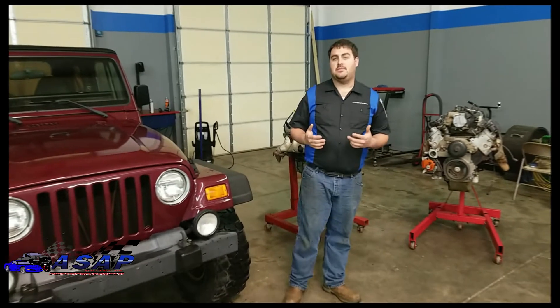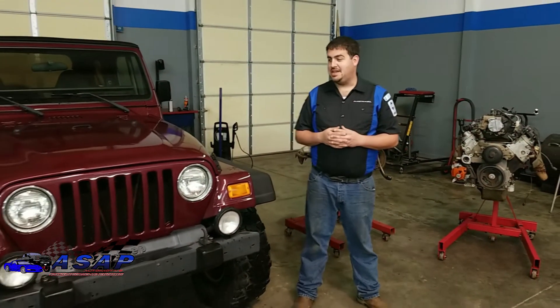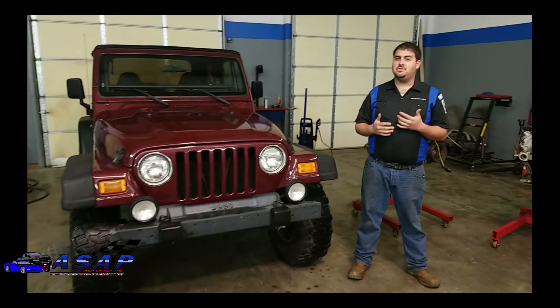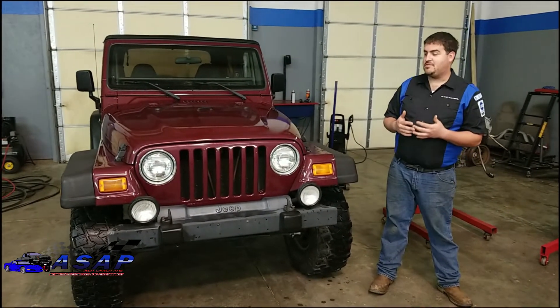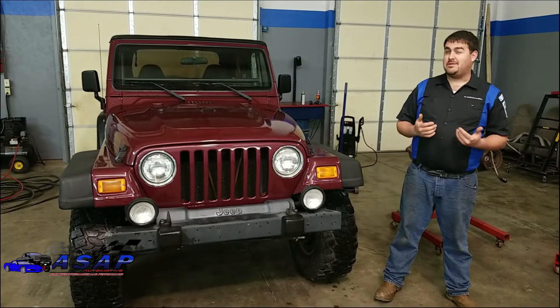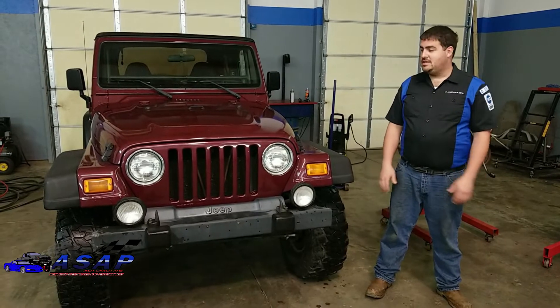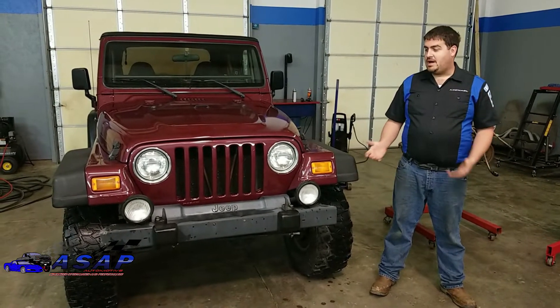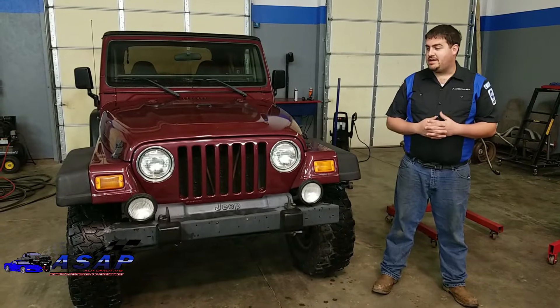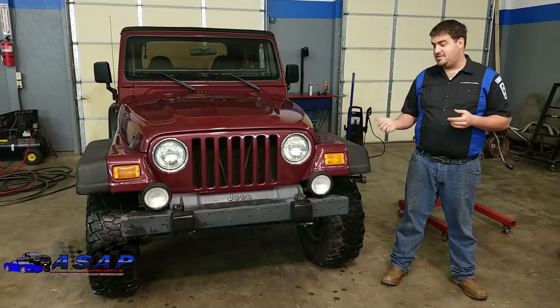What's up guys, welcome back to the ASAP Automotive channel. Today we've got a really fun one - I'm really excited about this build. We've got a build series we're starting today that has actually been in the works for better part of three-plus years now. Shortly after my wife and I moved up here to South Carolina, we met a buddy of mine and his wife, and near about almost from the first time we met, we were talking about this project.